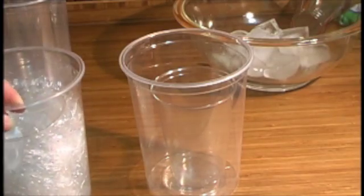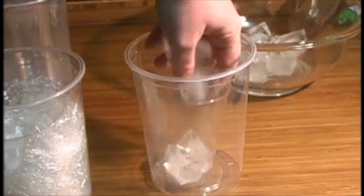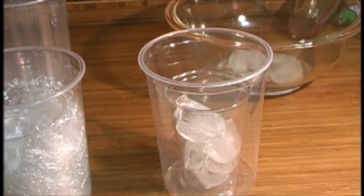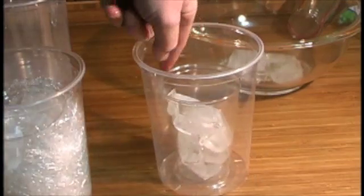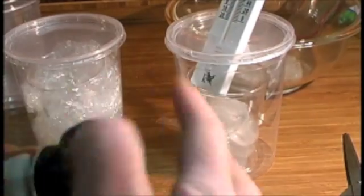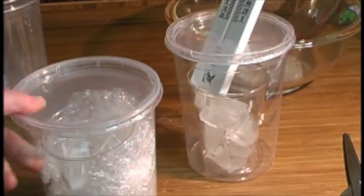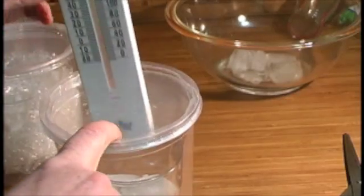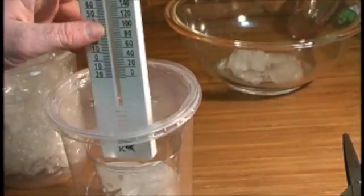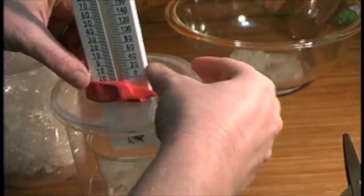Now I'm going to make a control where I put the same number of ice cubes — six — inside a cup with nothing between the ice and the outside container. Then I'll put a lid on my thermos to keep heat from entering or exiting. I want to be able to put a thermometer through my lid, so I've cut a hole in it. I'm going to stick my thermometer through and use a little bit of modeling clay from the kit to seal the thermometer into my thermos.